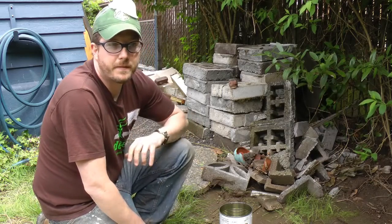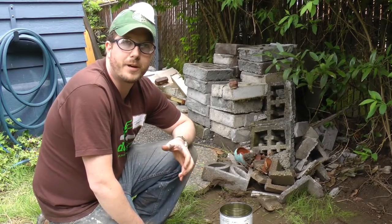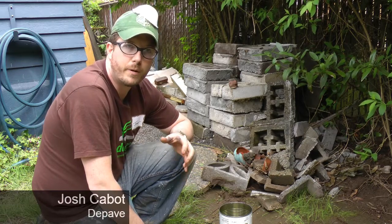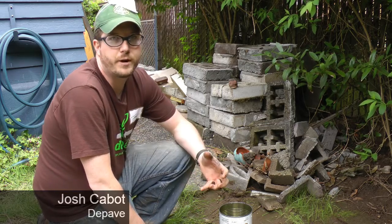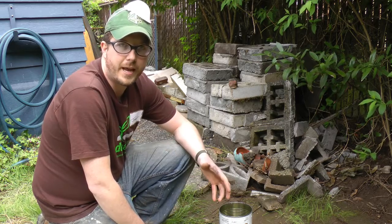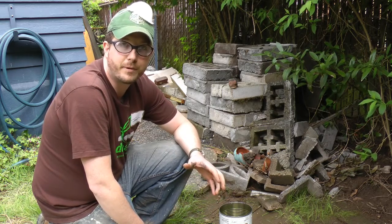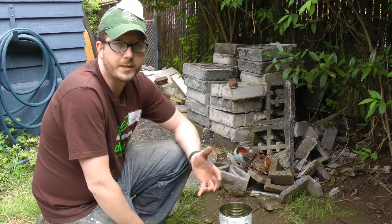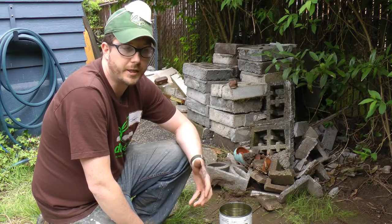It's very important before you depave to understand exactly what kind of soil you have. Clay soils can be really detrimental to infiltration of storm water and other moisture. If you have too much clay in your soil, it could actually preclude you from doing an effective depave, or you'd have to take advanced measures in order to ensure proper drainage.